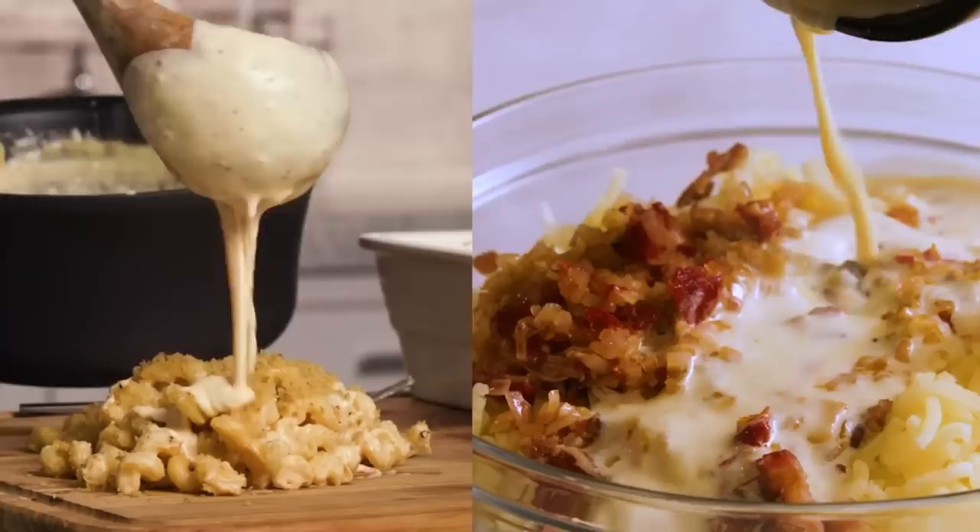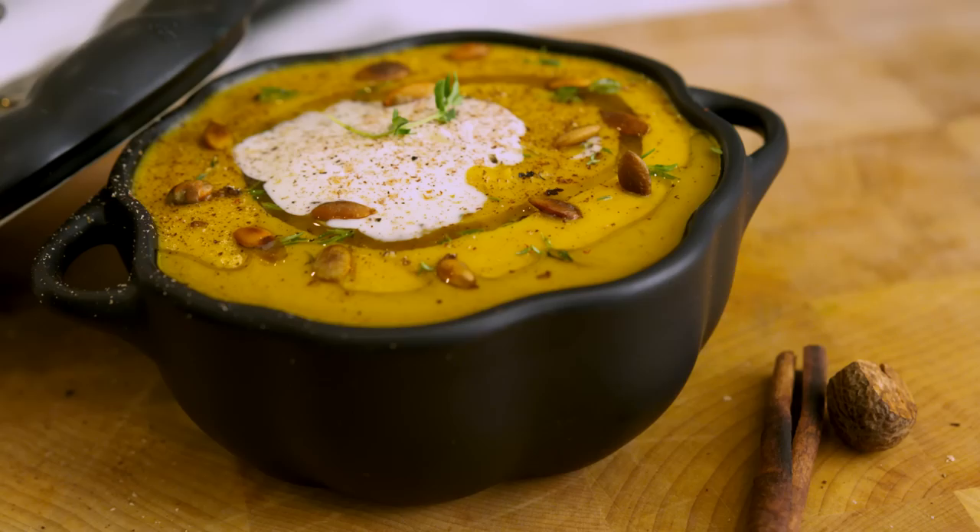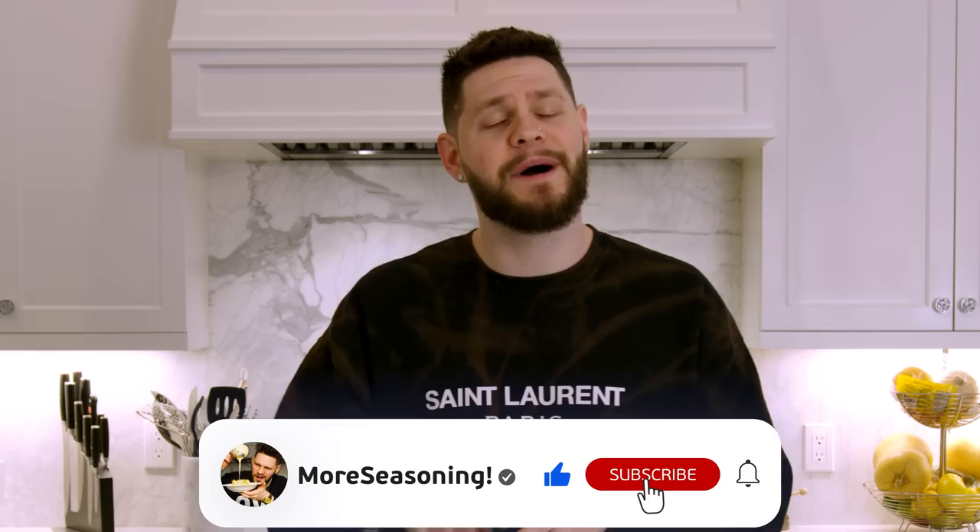We got some bangers on the channel — great mashed potatoes, great mac and cheese — but I had to start this harvest season off with, I promise you, the most incredible butternut squash soup you are ever gonna make, and it's incredibly easy. Before we jump into it, please scroll down, hit that like button, hit that subscribe button, and drop a comment below. Butternut squash soup b-roll time, let's go!